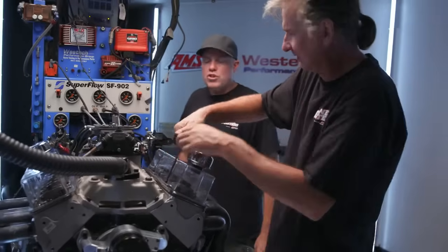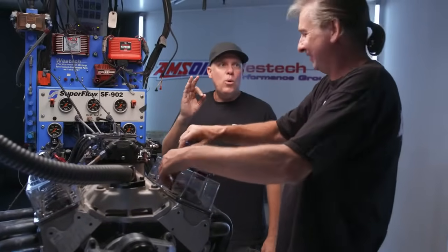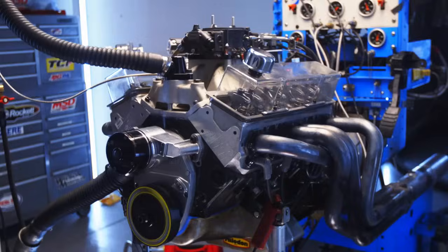Ready to go with the roller tip rockers. What do you think it's going to do? Zero — I think the 3/8 stud negates anything the roller tip may add. David also says zero. It'll be great if it actually loses power, because that will definitely tell us it's the flimsy stud causing the problem.